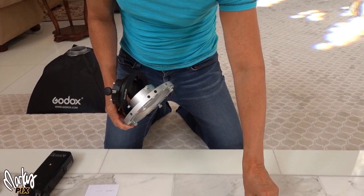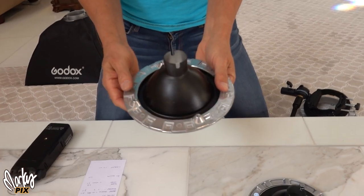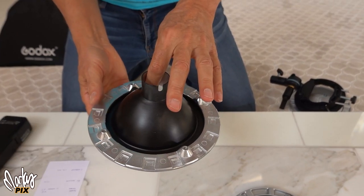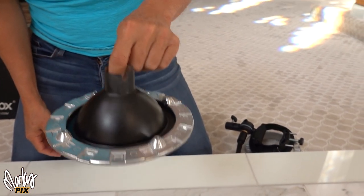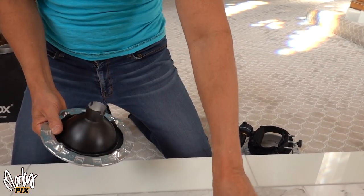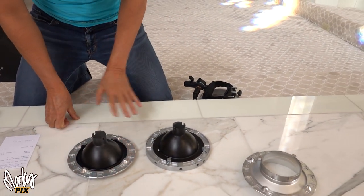The next step is this speed ring that goes with the Grandbox Pro. This one, with the Photodiox adapter — because it's all aluminum — is only 9.6 ounces. So this goes from 12.3 down to 9.6. That's pretty good.